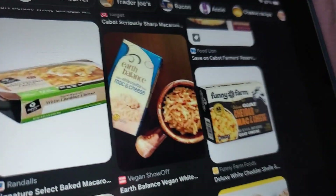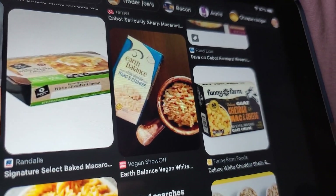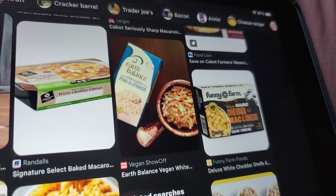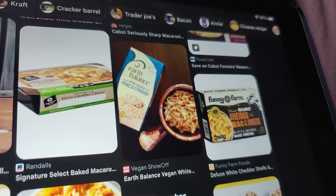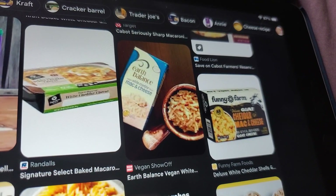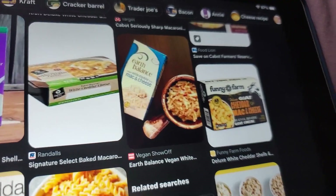Earth Balance is on my list to try, but I haven't had it. I've seen it at Safeway, Walmart, and Fred Meyer, but it's like $6.49 a box — really expensive.